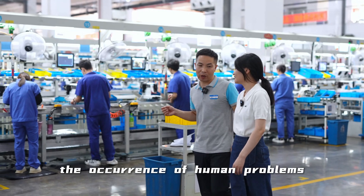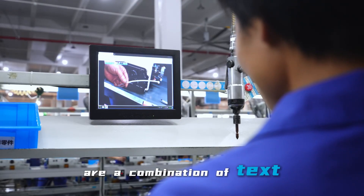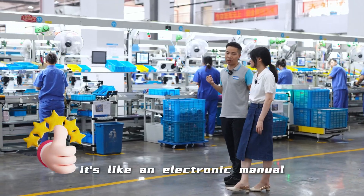First of all, in order to prevent the occurrence of human error, we have also made great improvements. For example, the work instructions at our workstations are a combination of text and animated videos on the tablet, so that employees can understand them and follow guidance. It's like an electronic manual.